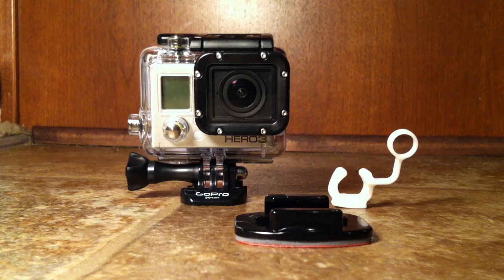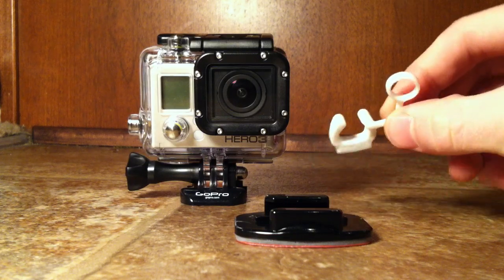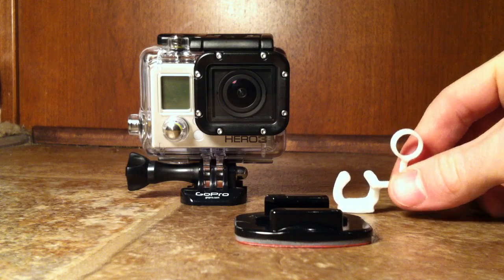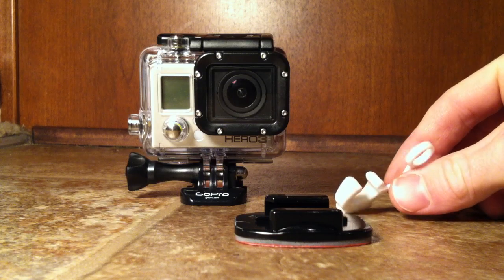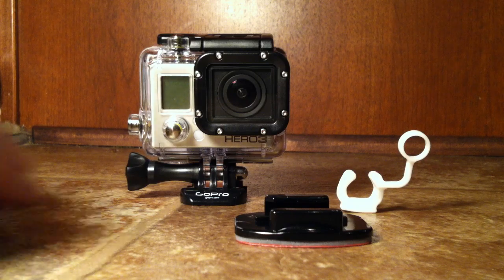All right, welcome back everybody. Today I'm going to show you what this little white rubber contraption is that comes with the GoPro Hero 3. If you're like me when I first saw it, I thought to myself, what is that for? I have no idea what that is going to be used for.